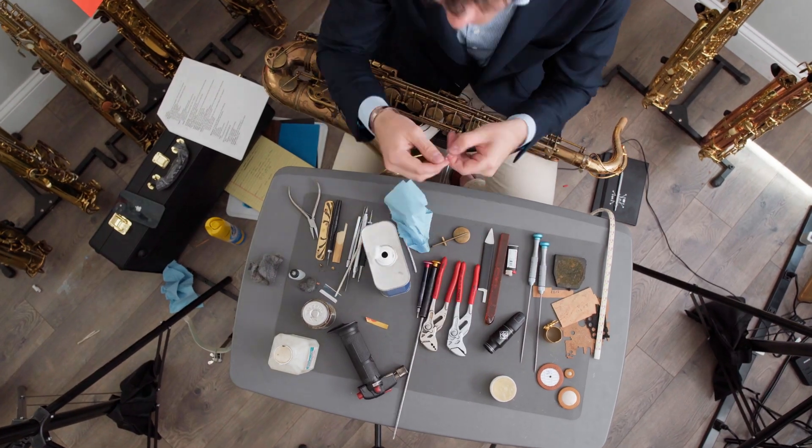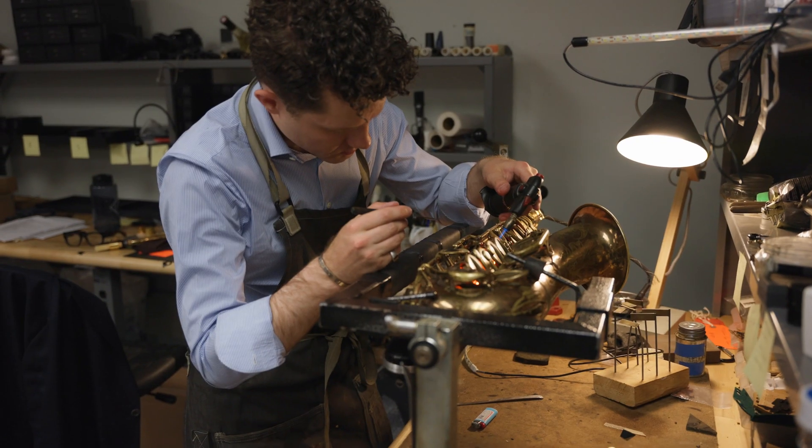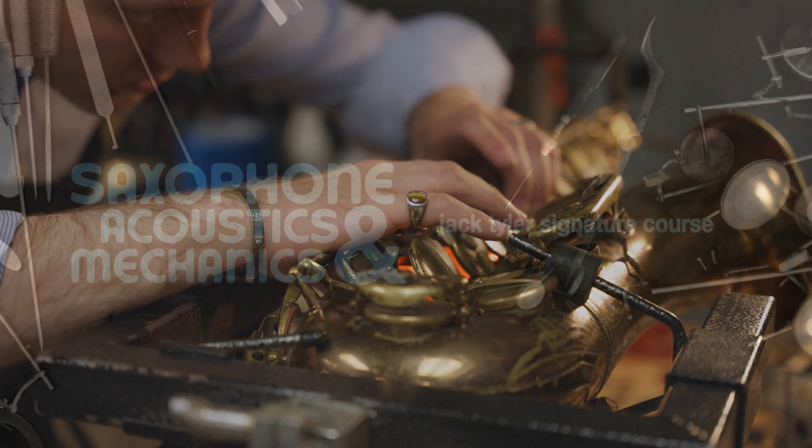Have you always wanted to learn how to start repairing your own saxophone? Then this is the course for you. I'm Jack Tyler from the Boston Sax Shop, and this is my signature course on saxophone acoustics and mechanics.